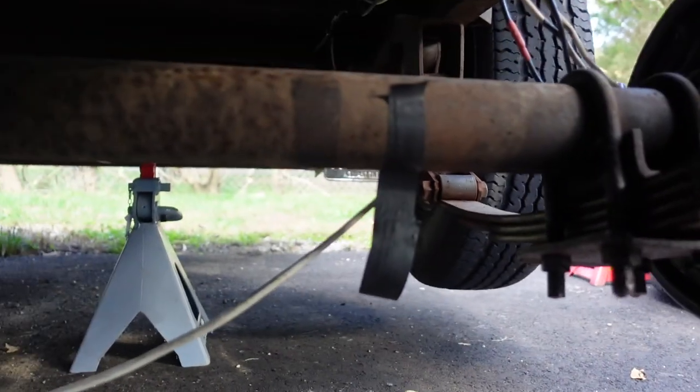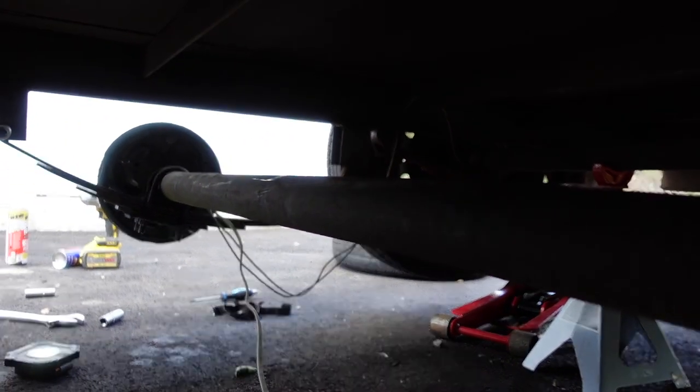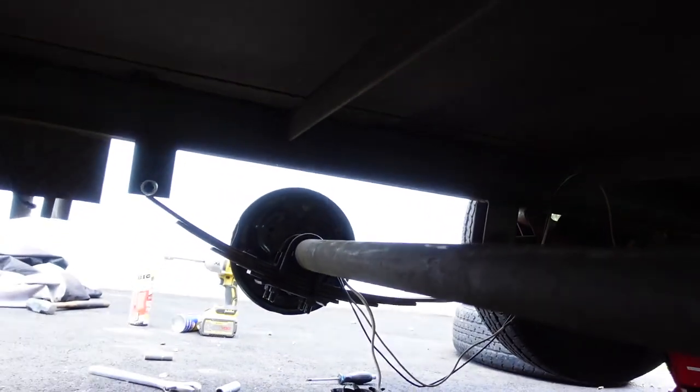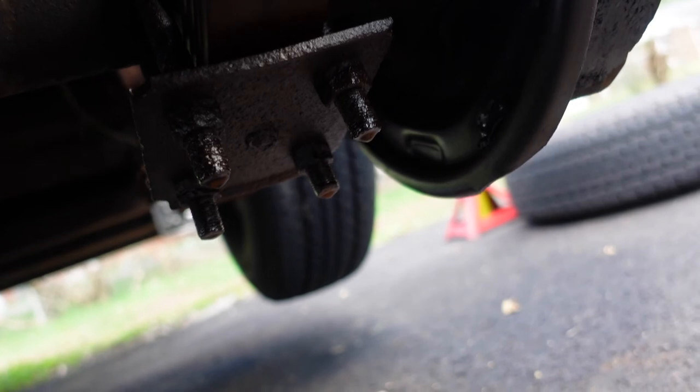Now we're underneath the trailer. I've already taken off the tape that was holding the wires to the axle — just let those hang free. My goal is to drop the axle but leave the wires connected, then bring in the new axle underneath and put the wires on where they need to go. I'm going to take off the front bolt on both sides, which will cause the front of the leaf to come down and bring the whole axle down. But first I'll take off the four bolts on each side that hold the axle up to the leaf springs. I definitely recommend using some PB Blaster on these bolts — I let them soak because they were pretty rusty.